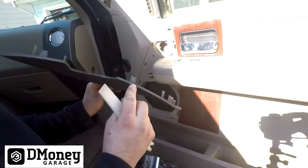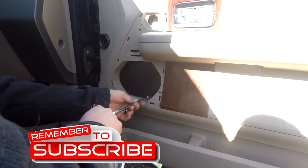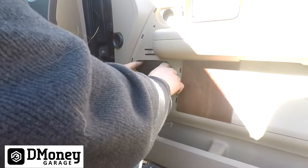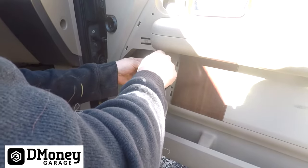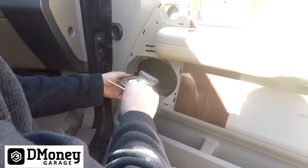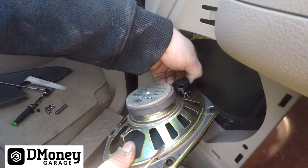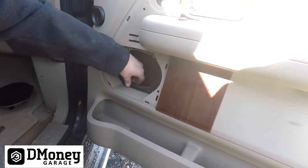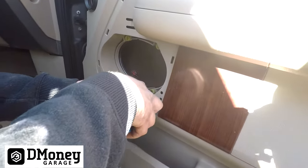The four screws for the speaker are five and a half millimeter. Once those are out, the speaker should come out — might need a little screwdriver to persuade it. Then you have a connector; just push up on the tab to release it.